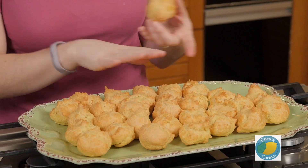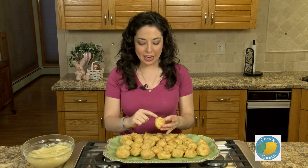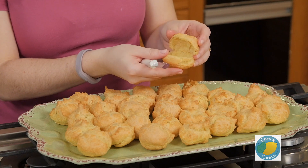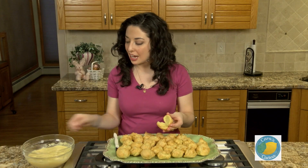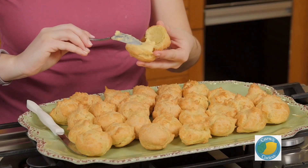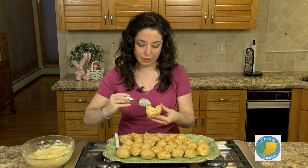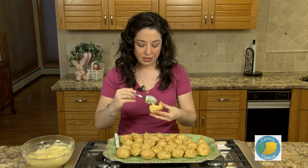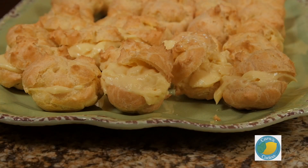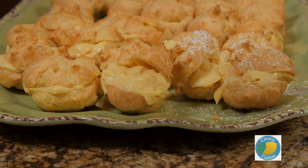To assemble our puffs now that they are cooked and cooled, you just want to find the seam where they started to puff apart and that's where we're going to cut them in half. We'll clamshell them open and you'll see they're nice and airy on the inside, which means they have plenty of room for a generous spoonful of our custard cream. Get that in there, a little more — there we go. Just close them back up and keep going until you've gotten them all cut and filled.